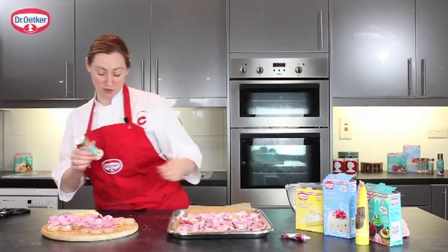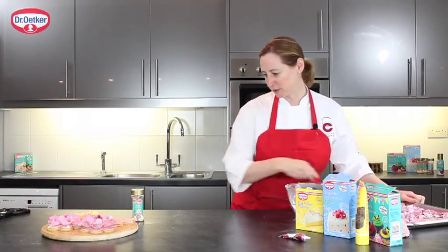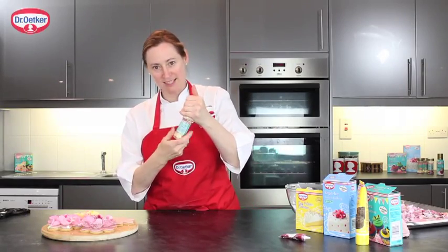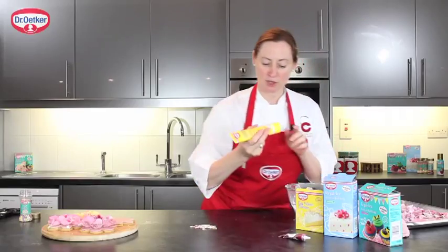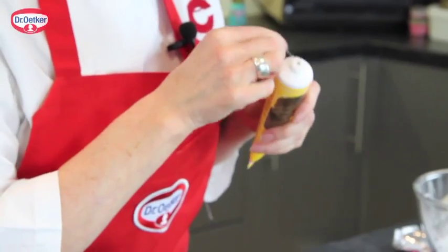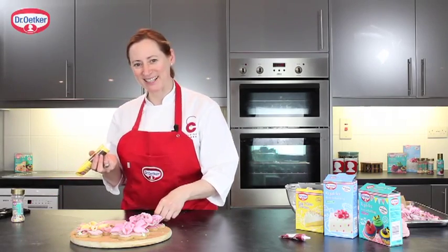Then I'm going to attach a few Dr. Oetker butterfly sprinkles. These come in beautiful pastel colours and I think they really look nice. I'm going to use the liquid glucose for this as well — it really helps hold them in place and it's so easy. Floral cookies inspired by nature.